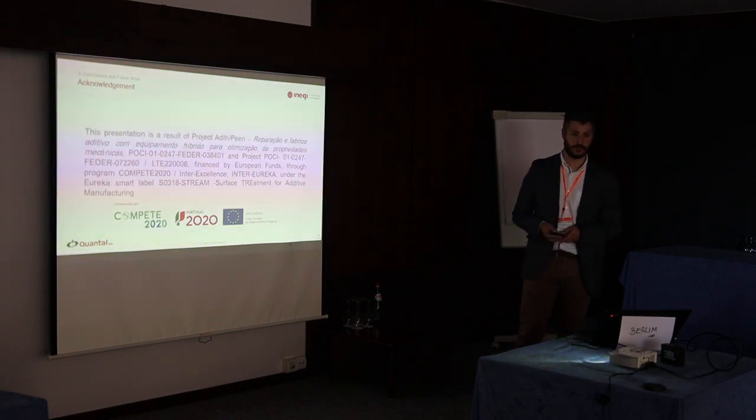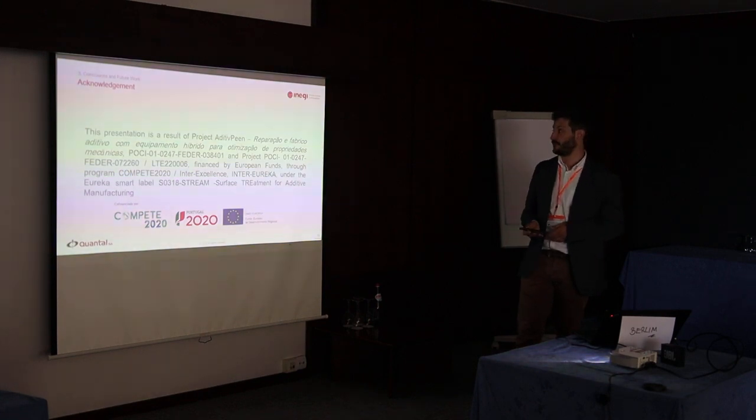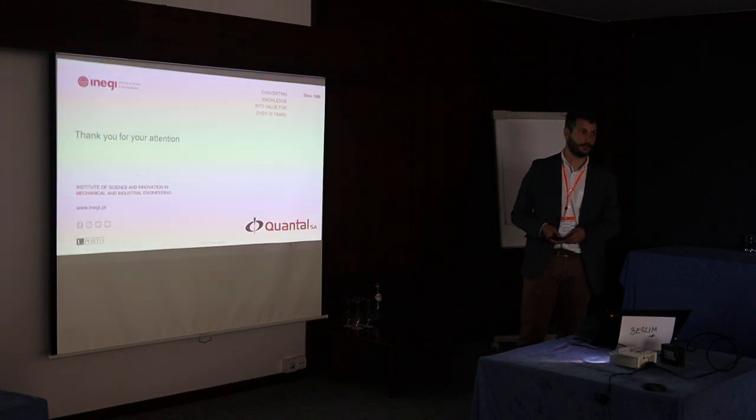Just to acknowledge the funding bodies of these projects — and that is all. Thank you.